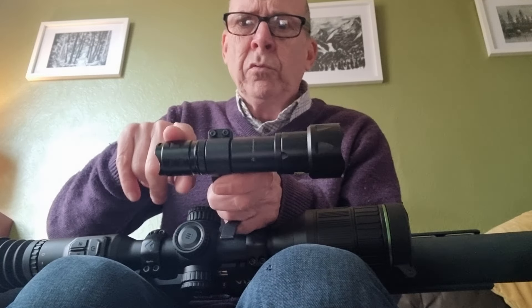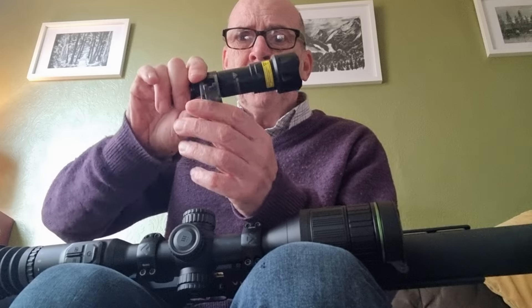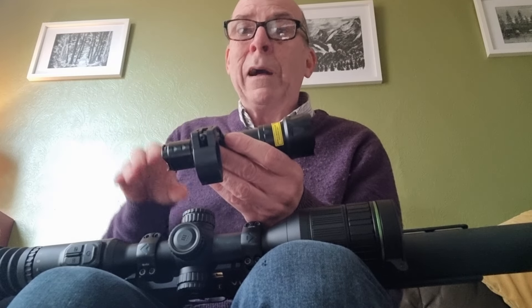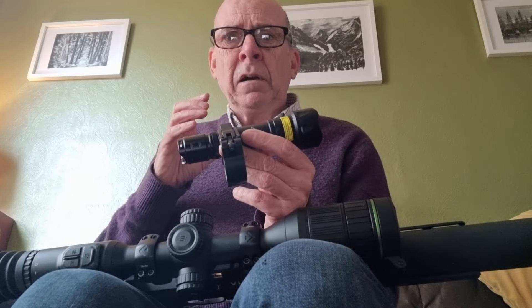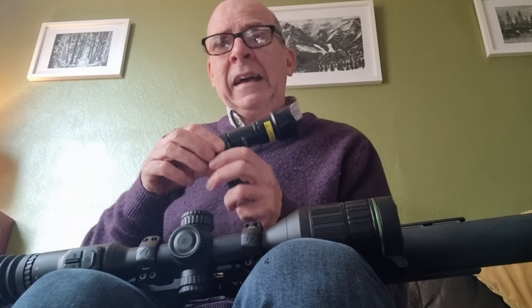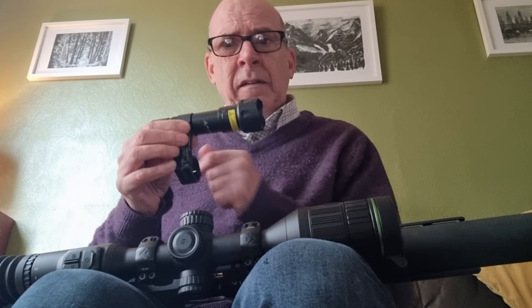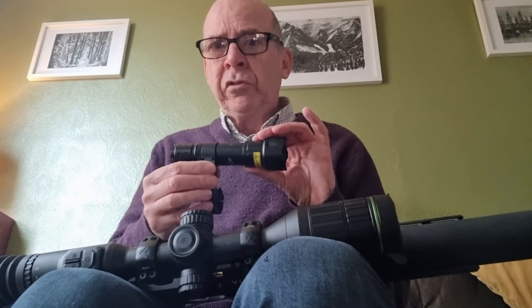I've ordered a new IR illuminator with a one-inch body that will fit this mount much better. It's one I've had before, from Uttings. I had this torch on my original Mark 1 Alpex and it worked phenomenally well — it really did make the picture much better. I had previously used the 30mm torch on a side-mounted rail, which had the same compatibility problem. The new one from Uttings should make this as good as — in fact, better than — the one I had before.